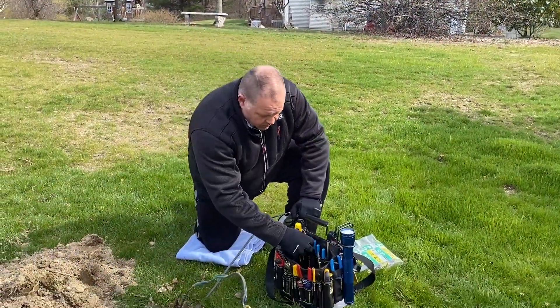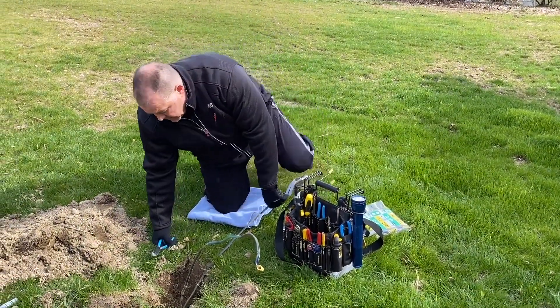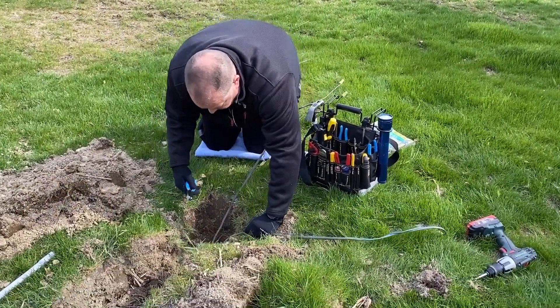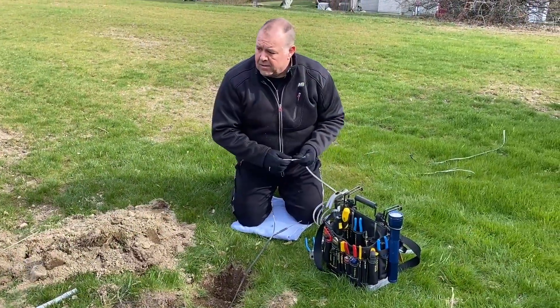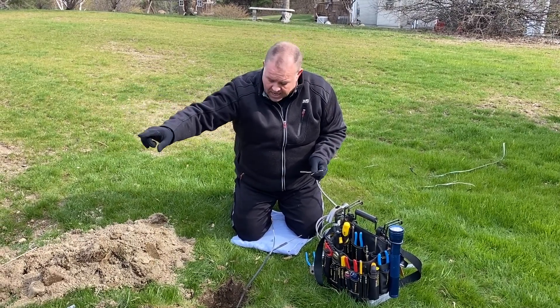I know which one is my live and which one is my dead. I'm going to take my lineman pliers — they have cutters on them — and go down low enough on here to cut the dead wire.